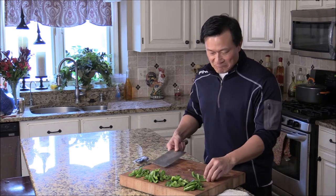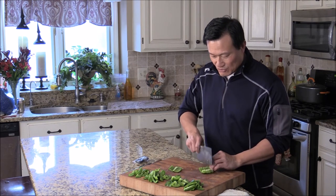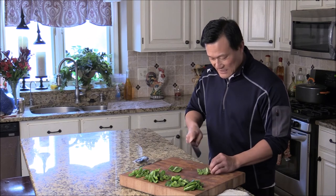And if you want to dice, it's pretty simple. Just cut into a strip and come across. See? This is a beautiful dice.